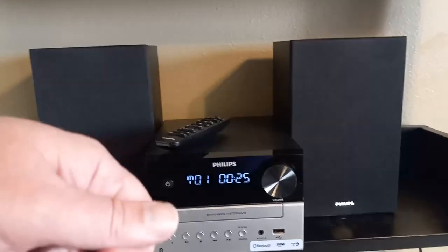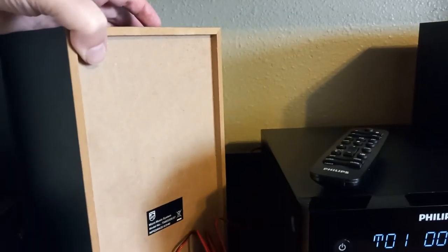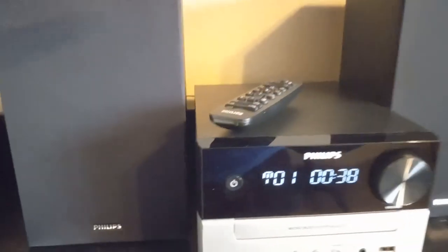It's just plugging speaker wire into the back — that's all it is. And then you just plug it in and you're good to go. It took less than five minutes to set this whole thing up. So I'm very happy with this system.